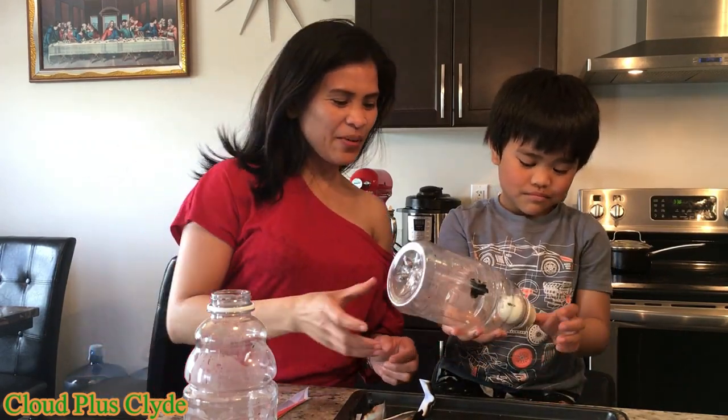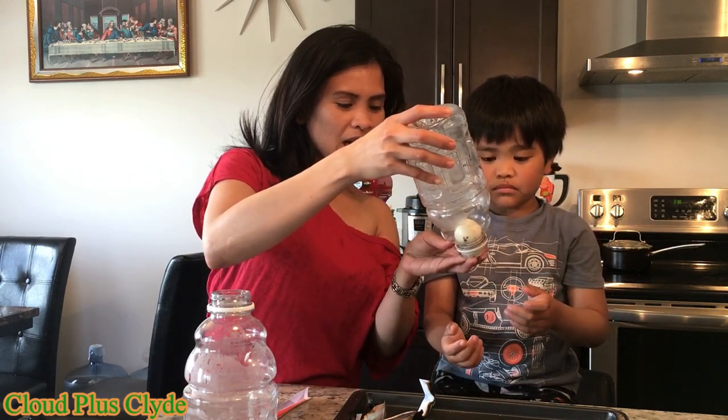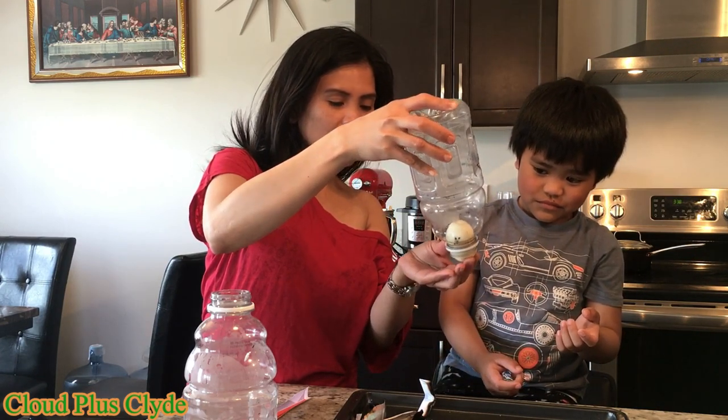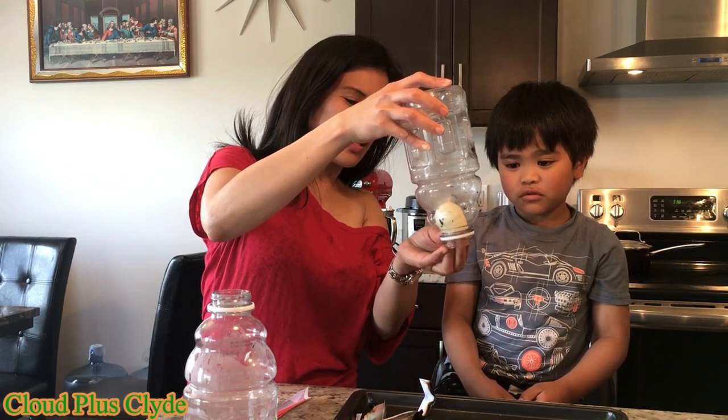Let's see if we can blow it again. We'll push it back and then we'll blow it again. It sounds like — it's the air pushing down. Yeah, it's the air pushing down.